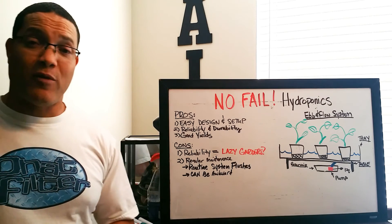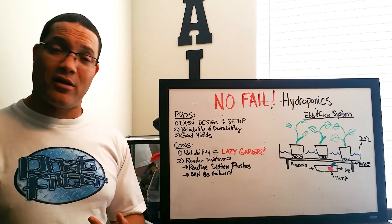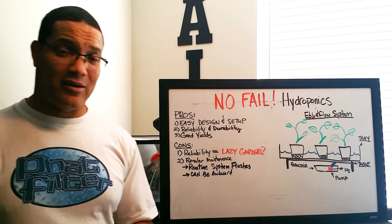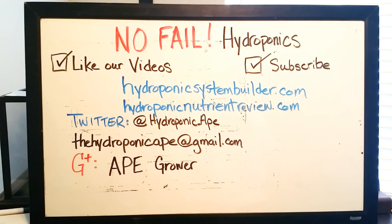Thank you for watching this episode of No Fail Hydroponics. Be sure to give us a like, subscribe, and we'll see you next time. Thanks — as always, thank you for stopping by and spending time with us. Be sure to like our videos and subscribe. Until next time, have a nice day.